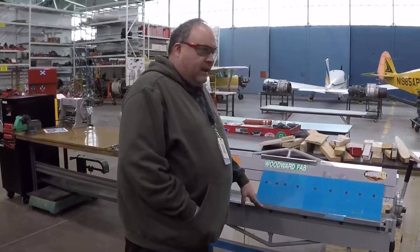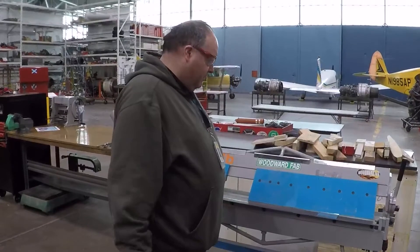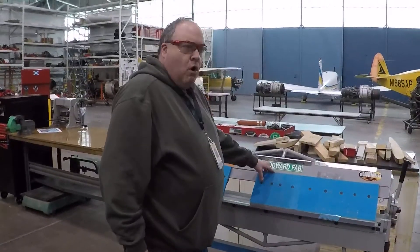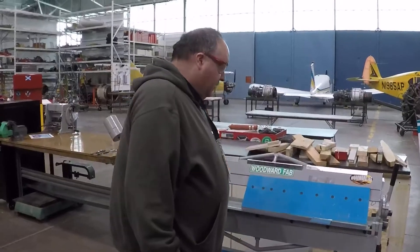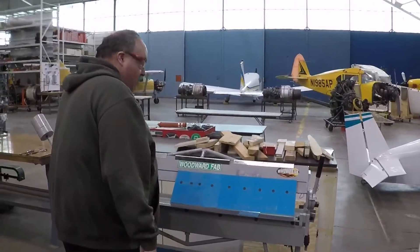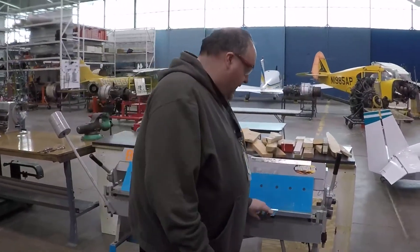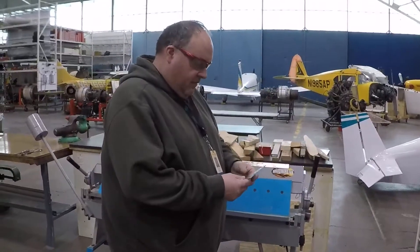It's not a great brake if you're going to try to bend 63 thousandths or definitely not an eighth of an inch aluminum. But for small aluminum, which most of our projects entail, this one works pretty good. I've already set up the brake — in a little bit I'm going to show you how to set it up — but I've already set it up to bend at a 3/32nd of an inch radius.